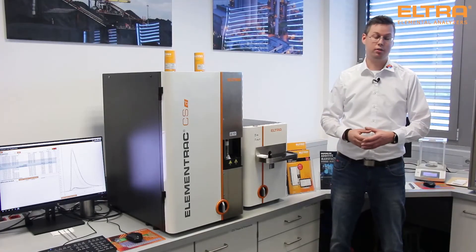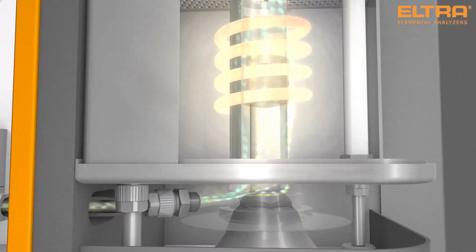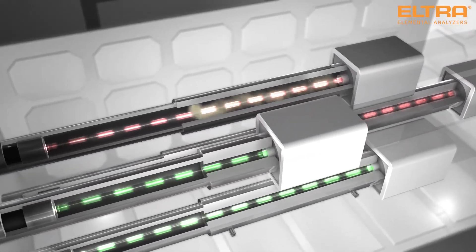Our detection method is based on non-dispersive infrared light. This is the only detection method which fulfills all relevant international norms and is proven and established at thousands of customers worldwide.